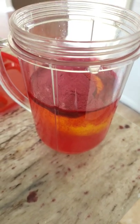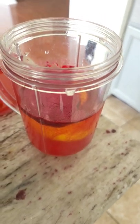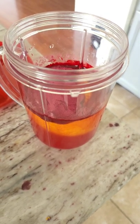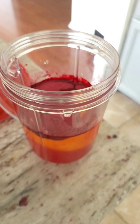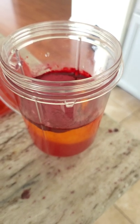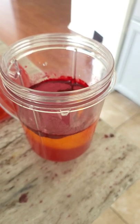The beet powder helps with blood pressure. The lemon peel, seeds — all of that has the most nutrition in it, the most vitamin C, not just the juice. So you've got the peel, the lemon — it has vitamin C, helps with blood sugar.